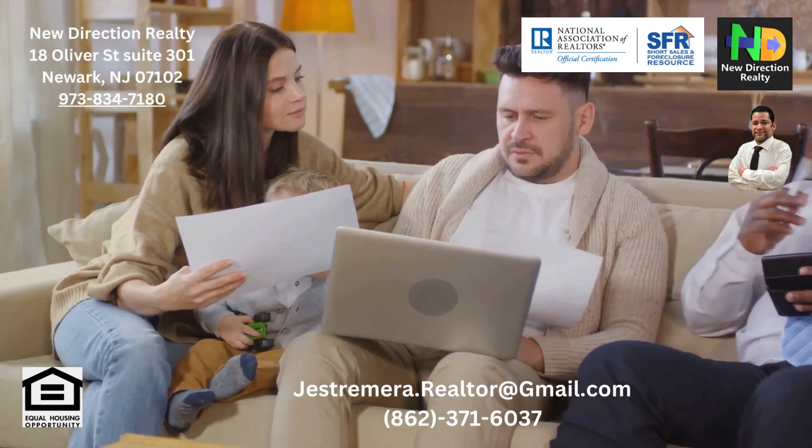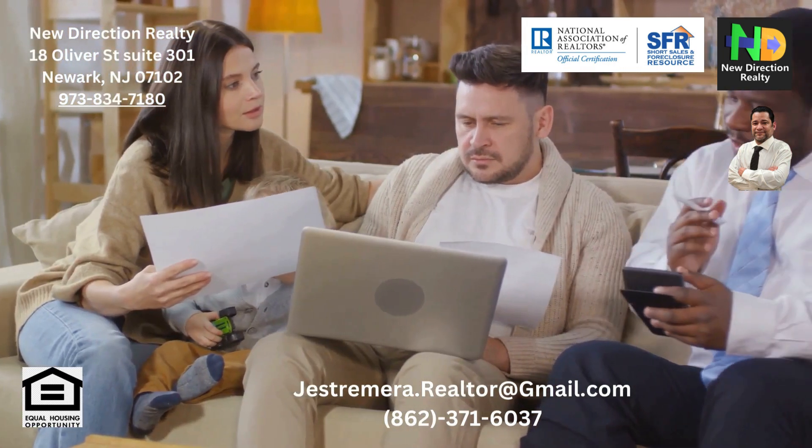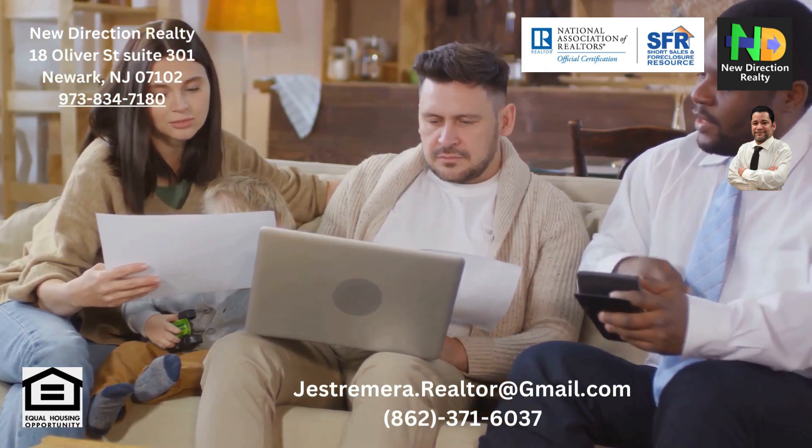A USDA appraisal is also part of the process. This appraisal helps determine the property's value and ensures it meets program standards.